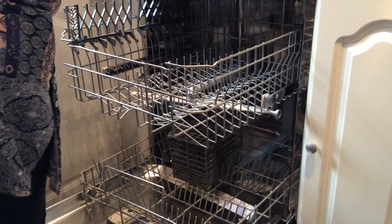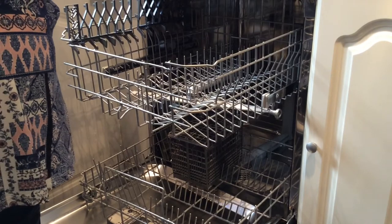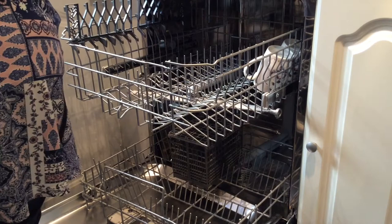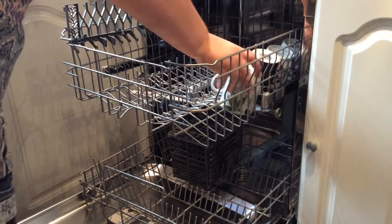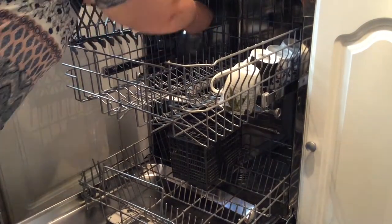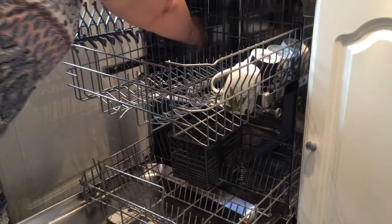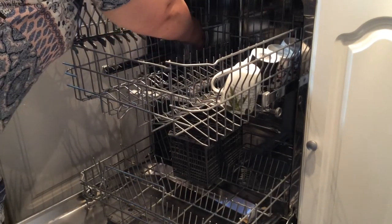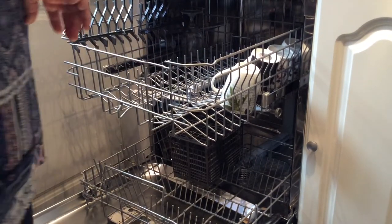We have a load of dishes from today's meal, so we'll start loading the dishwasher now. I'm going to put all the cups on the top, put the plates and bowls in the correct setting places, and use the stem holders here to hold the glasses — which, as I said, is quite awkward because they're not really that long. On my last dishwasher that was quite an easy thing to do.